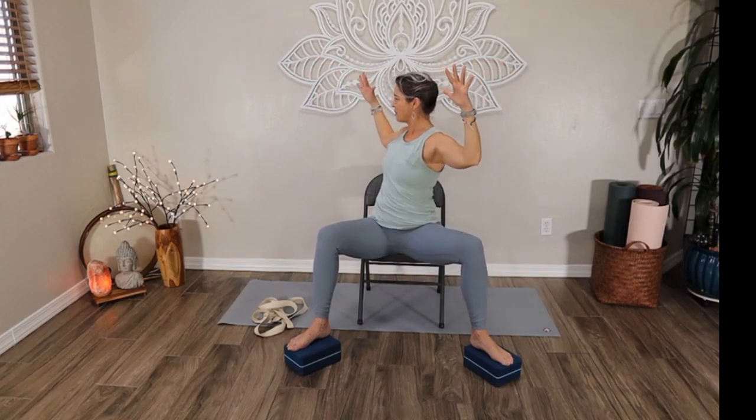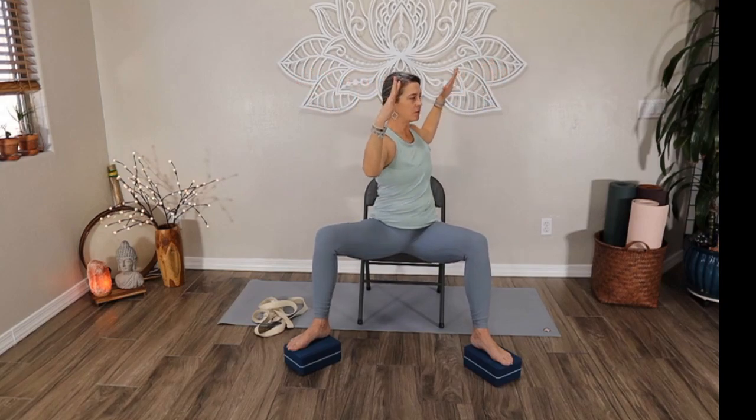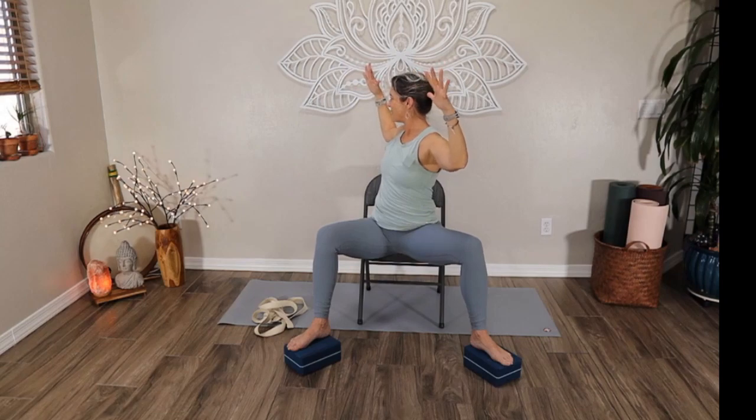One more time each direction — to the right, center, and to the left. And center. Place the hands all the way back down.